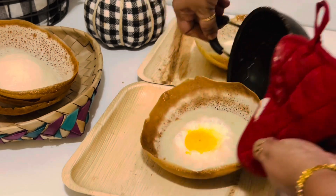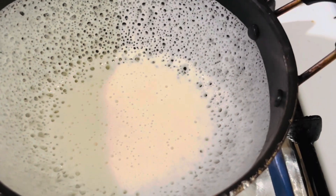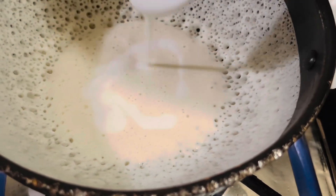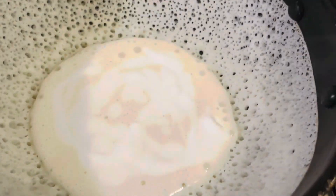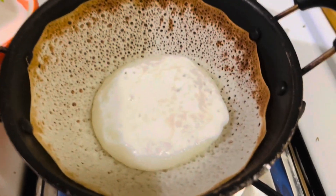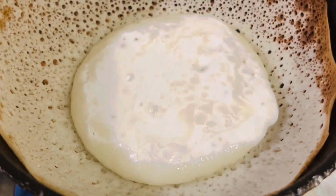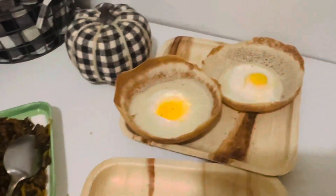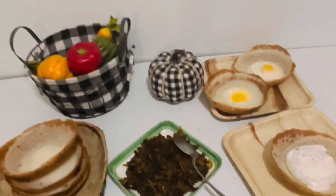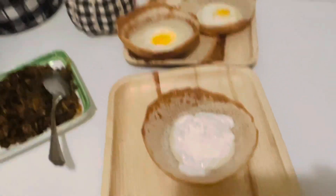Lower the heat after adding the egg. For Kiri Appa or Pal Appam, follow the same process and add about two tablespoons of thick coconut milk. I'm not adding sugar, but if you like you can add sugar too. Now it's ready — I'm going to serve it with some Sri Lankan style Sini Sambal, this is for dinner.